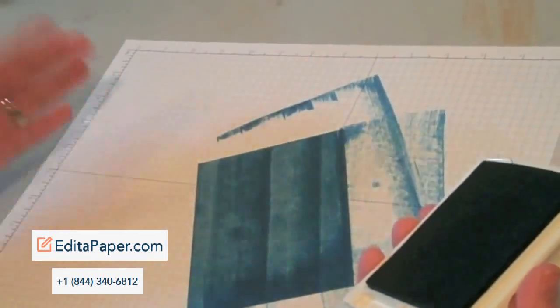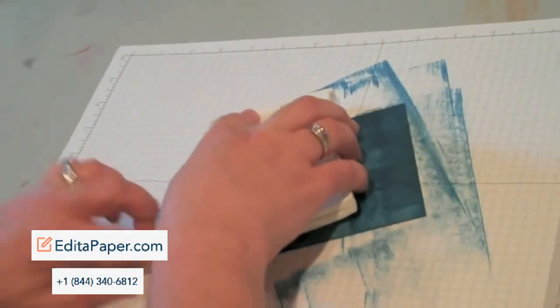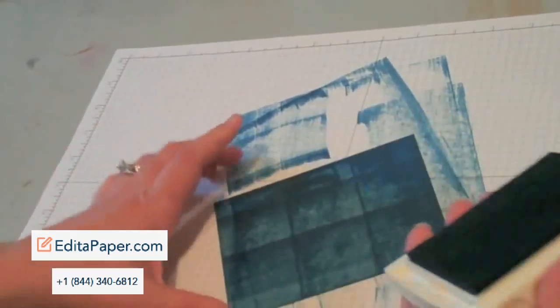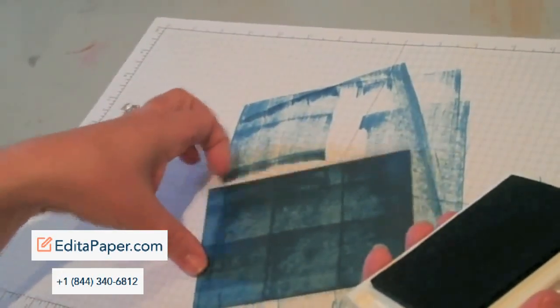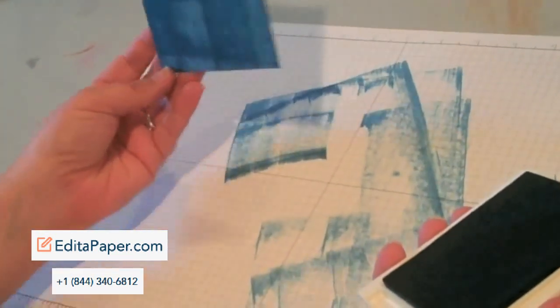This ink pad is brand new so it's quite juicy. If your ink pad is not as juicy, you may have to go over it several times. You can flip the cardstock if you want, you can go in multiple directions. You just kind of have to hold it with your fingertip, and it does get your paper really messy, so when you work on your project after this you're going to want to switch out your grid paper so you don't get any ink transfer.